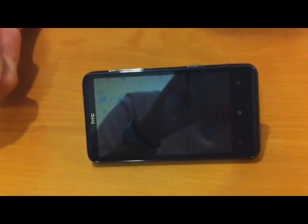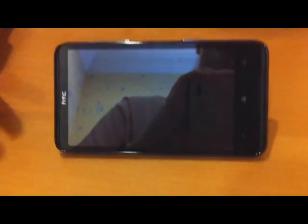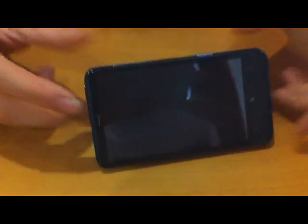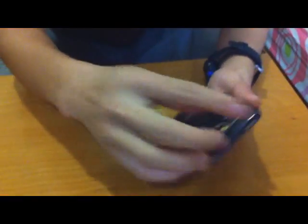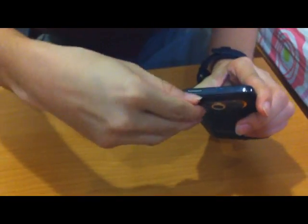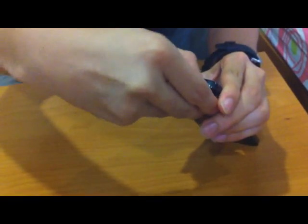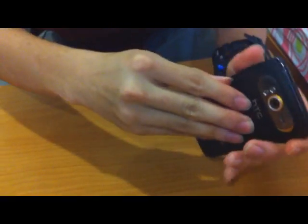The kickstand lets you watch movies, read ebooks, and more without having to hold the phone. Let me show you how to open it — you just pull this out and open it. It's rather fragile; I'm really afraid I'll break it.